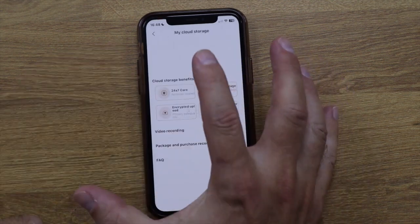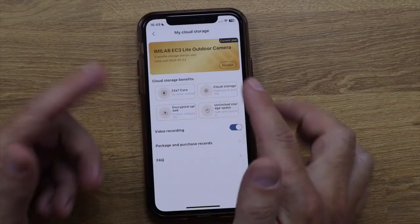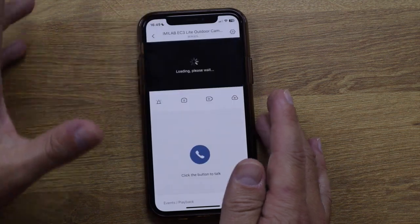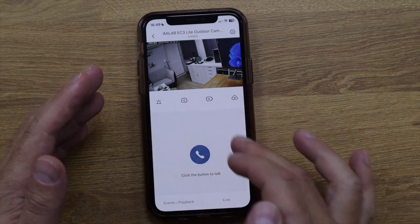There are also cloud options. By default you get three months free to test the cloud service, and if you want to keep it there are several plans to choose from — the prices are not that high, and you can check them on the Emilab app website. At the moment I'm using both the SD card and cloud storage simultaneously.